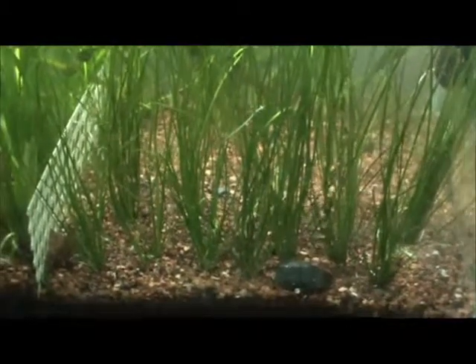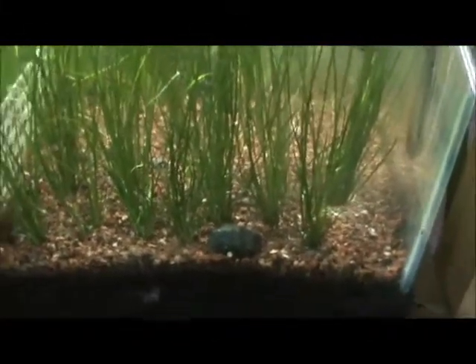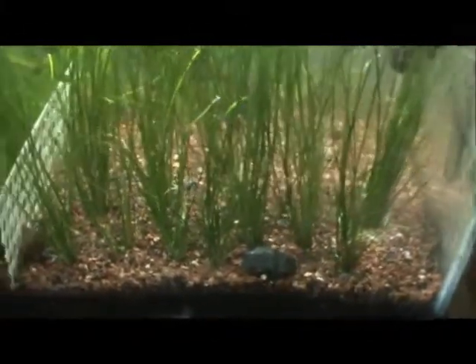Here it is in the water. There are typically around 5 plants per order for this one.